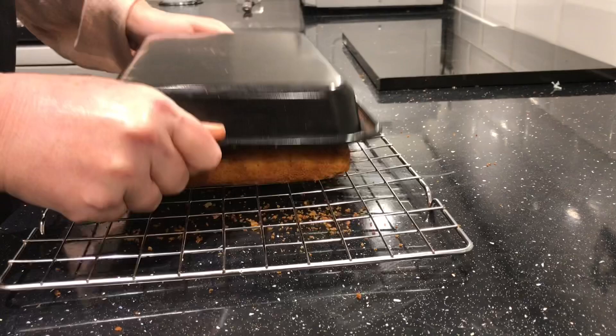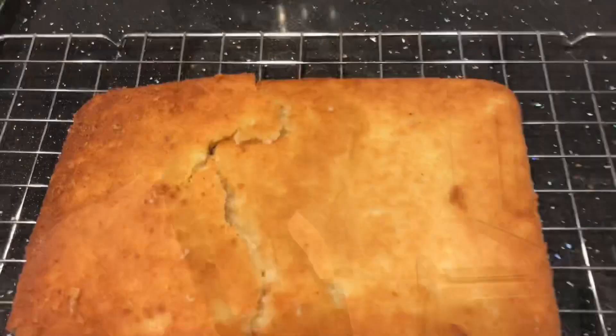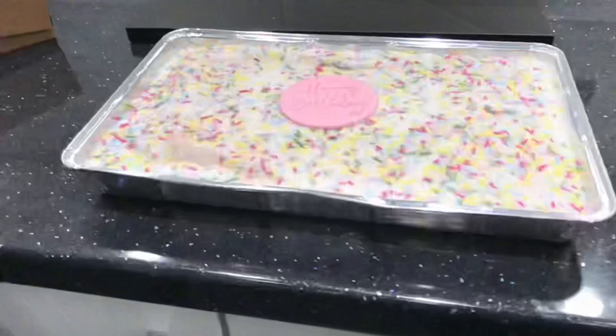However, when we were baking ours we had a slight issue — as our cake came out of the tin it split in half and broke. Luckily, we had baked one previously that day, so this is how your tray baked cake should look.